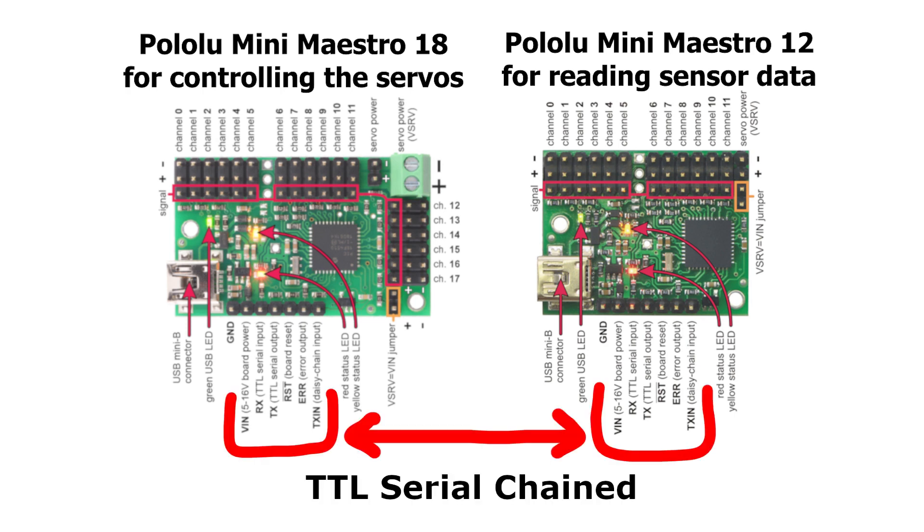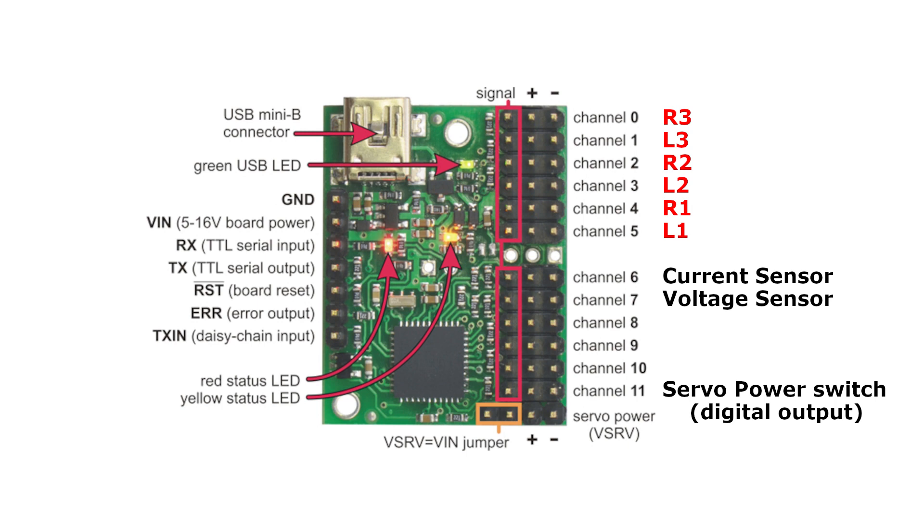The second board is chained to the main board with a serial connection. You basically need to connect these two groups of connectors — for more details, visit the manufacturer's website. On the second board, the first six channels are inputs for the touch sensors, channel 6 and 7 are for current and voltage inputs, and channel 11 is a digital output that controls the servo power line via a relay.